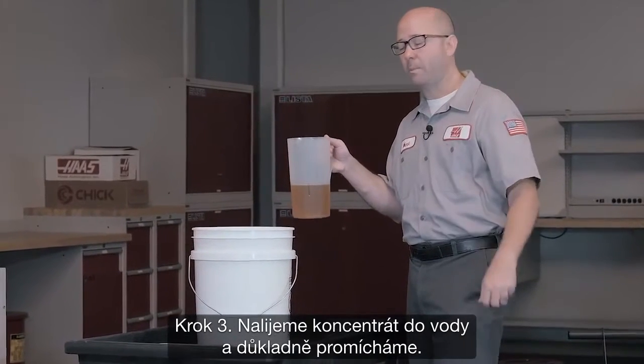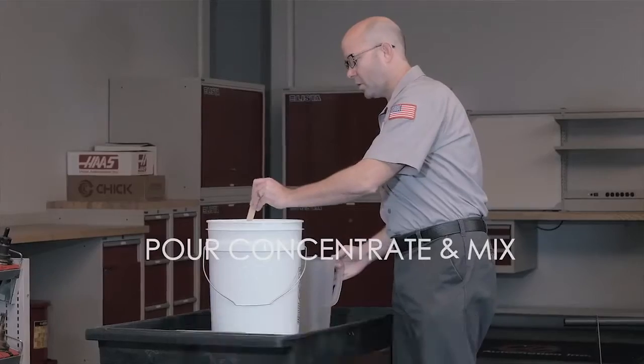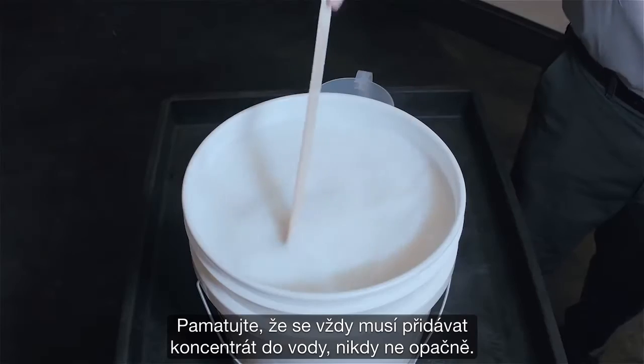Step three: we pour the concentrate into the water and we mix thoroughly. Remember, we always add the concentrate to the water and not the other way around.